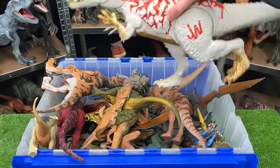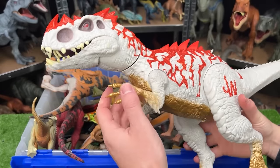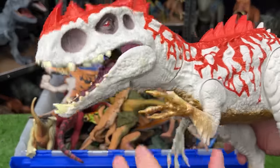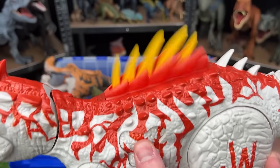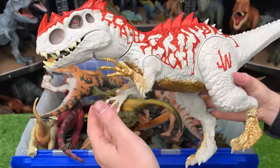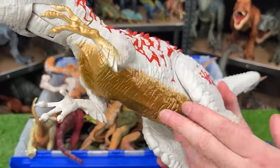Here we've got a super special and pretty hard to find Jurassic World Hybrid Indominus Rex. Let's check out the features of this dinosaur. First, with the arm you pull that, then it has a chomping action. Second, there's a hidden button right here that when you press, it shoots out its spikes. I'm super glad I have this Indominus Rex — I love the gold on the underbelly too. That is something you don't see very often.